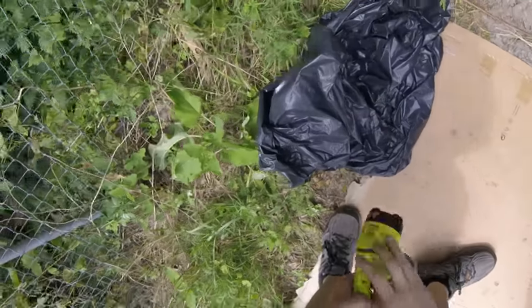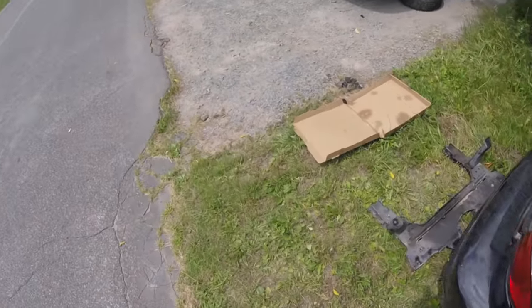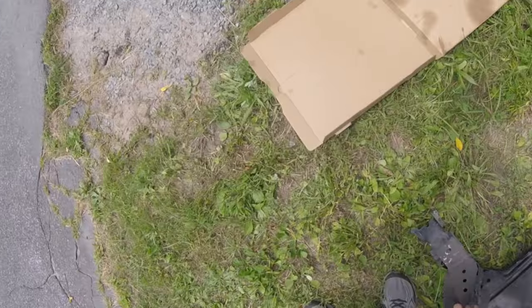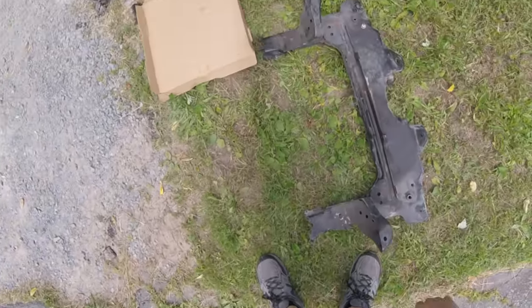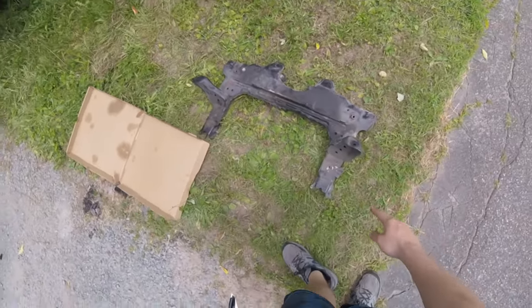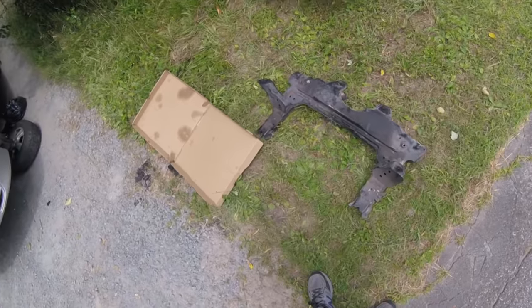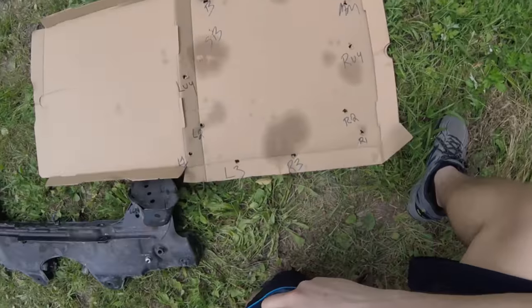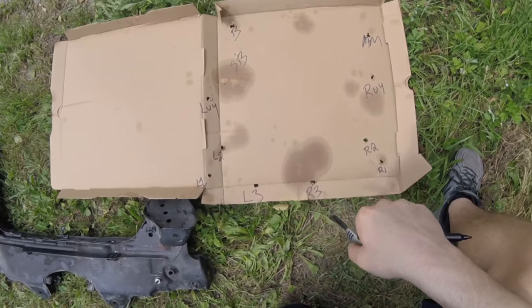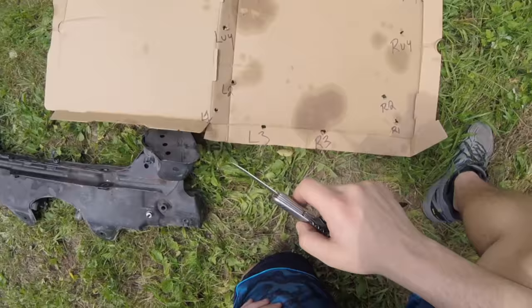I plan to just drop the subframe and then transfer everything over afterwards. This way I can keep track of what bolts go where. I'm going to use this piece of cardboard - it's an old pizza box - and I'm going to use the new subframe as a reference to mark out where I'm going to be putting bolts, so we can keep our bolts organized. When I take them out, I'll put them in their spot, and this way we know exactly what goes where.